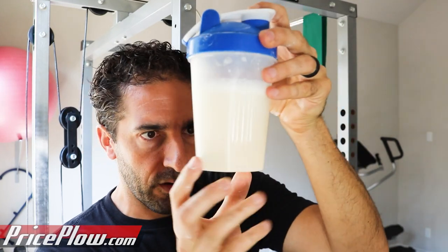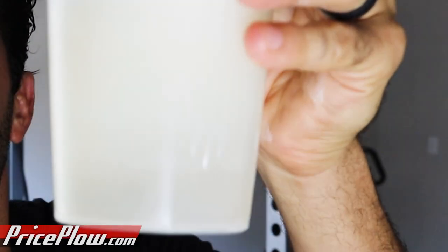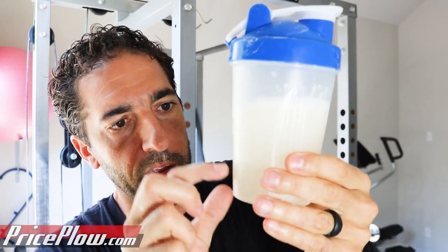As it settles, the foam goes down on top and we're getting more clearness. The reason that this is cool is because it's hot outside right now — a nice cold, refreshing drink is great. Not everyone wants a chocolate milkshake after their workout; they want a more juicy type drink.